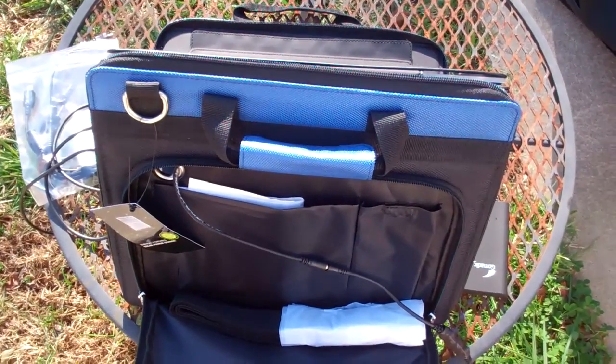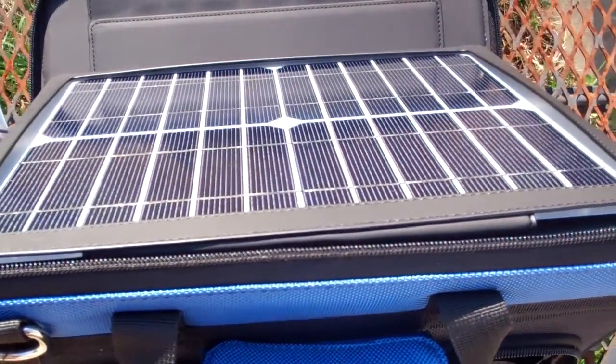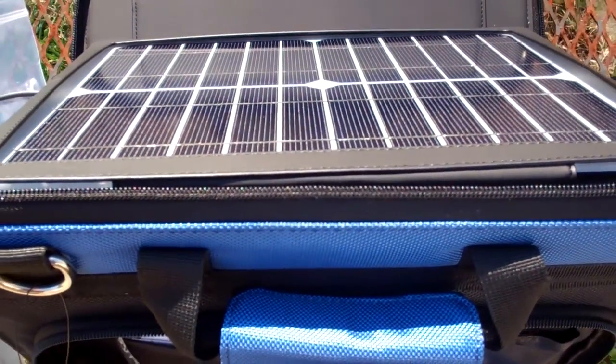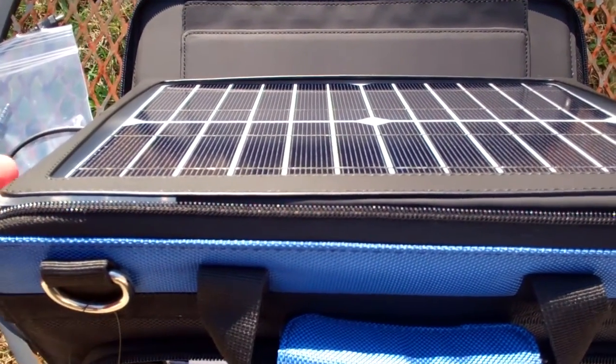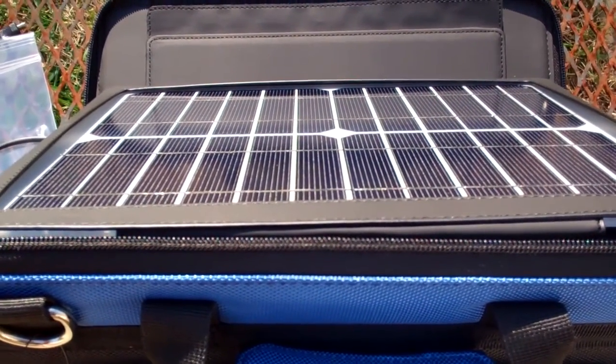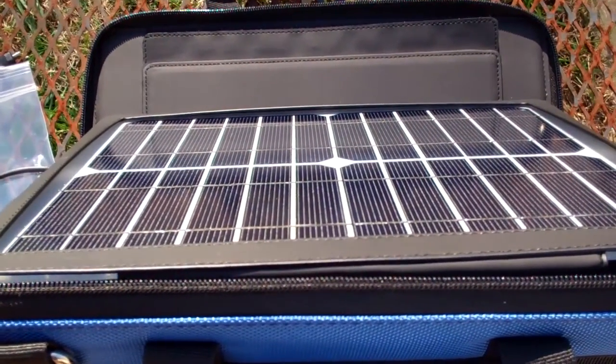Let's see how the GoMatic Sunvolt works. First of all, you point it toward the sun. It doesn't have to be a sunny day — it works more effectively if it is sunny, but it will work if it's cloudy as well. Although it will not work under a standard household light, so it's not like a solar-powered calculator.